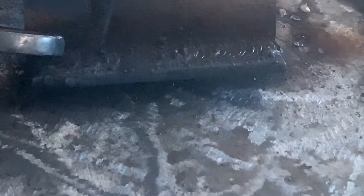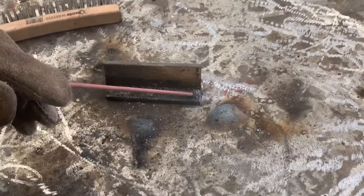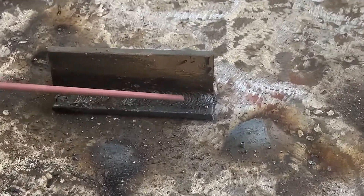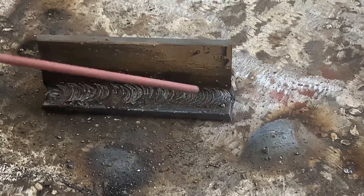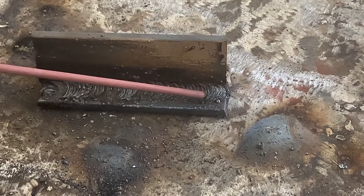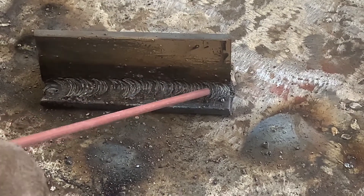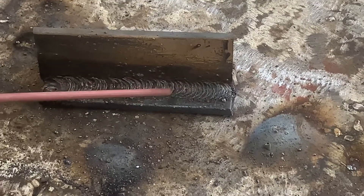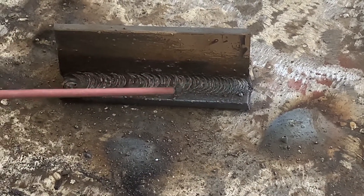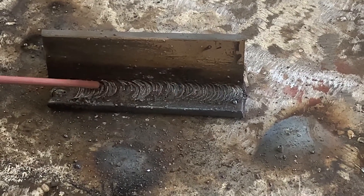I took it to the wire wheel to clean it up. You can see every time we filled this in we did a slight whip motion in and out — it's a fast freeze rod so it freezes right there. We're just stacking the same size puddles, keeping that 45 degree angle with a 10-15 degree pull, stacking puddles back and forth. Keep it simple — it's not a hard joint. This is your 6010 horizontal T fillet.